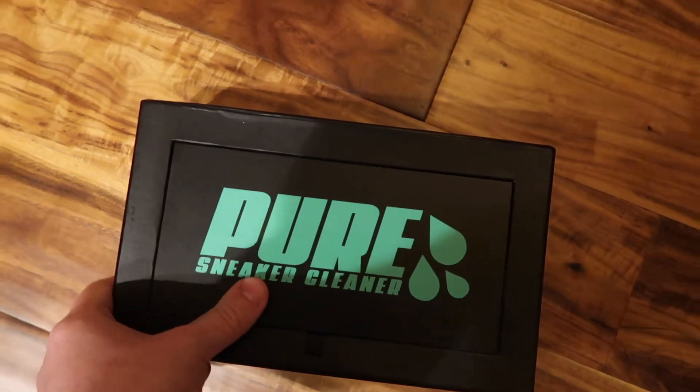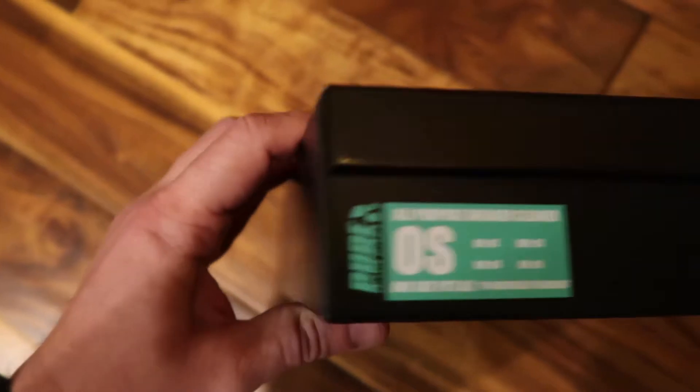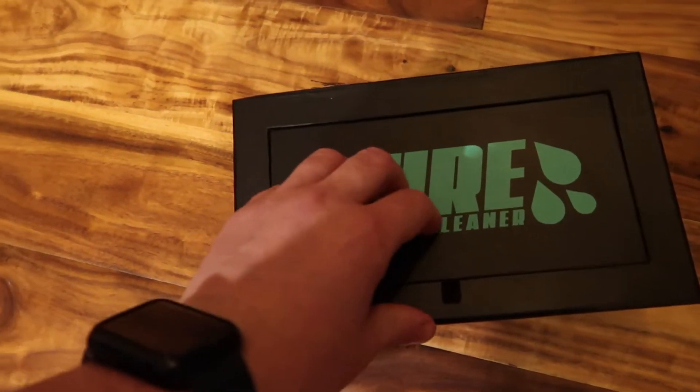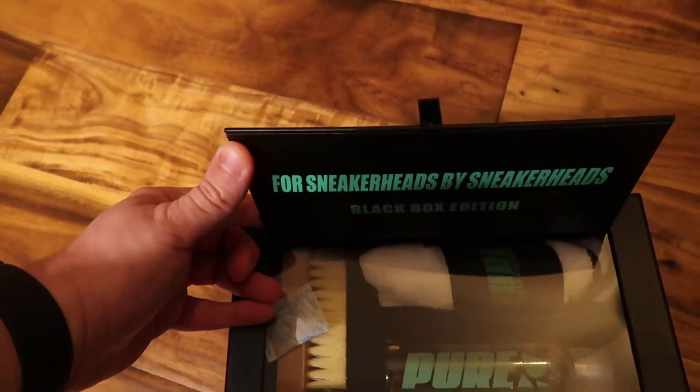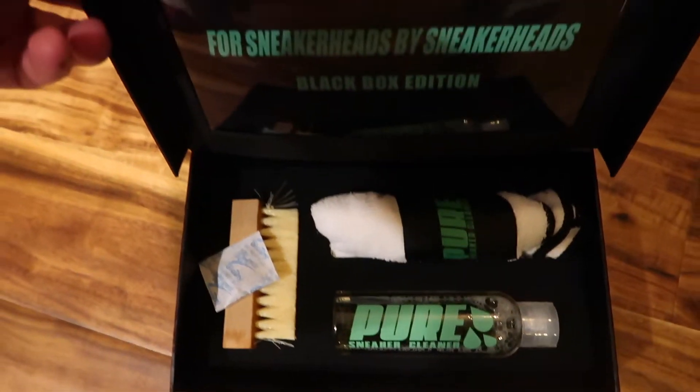First, let's take a look at the box. It looks like a shoe box, which I think is a really unique idea. It's got what looks like a size tag, and it actually feels like a sneaker box to the touch. It's got the Pure logo on top and a little flap that reads 'For sneakerheads by sneakerheads — Black Box Edition.' Inside there's a little plastic window so you can see into the box, and when you lift the main lid you see the towel.